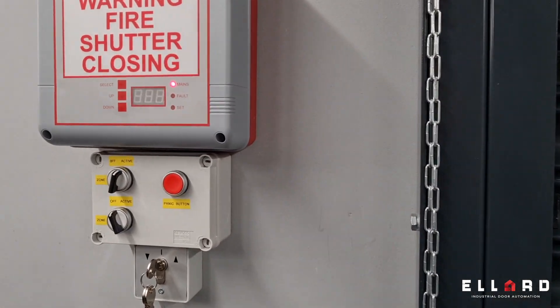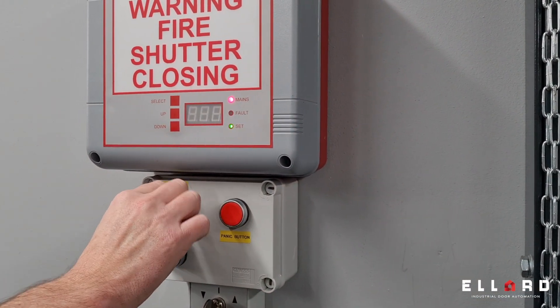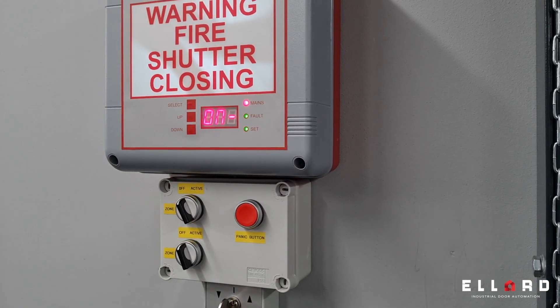Once the door is down and the fire alarm is reset — when the signal is removed — the panel will automatically reset.